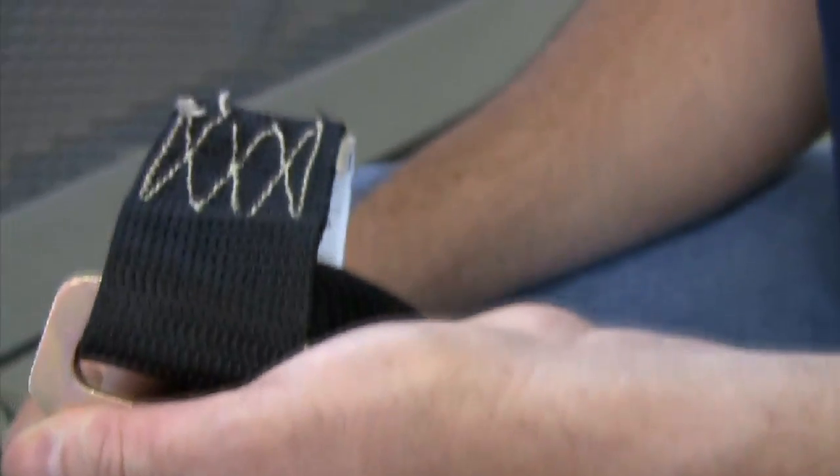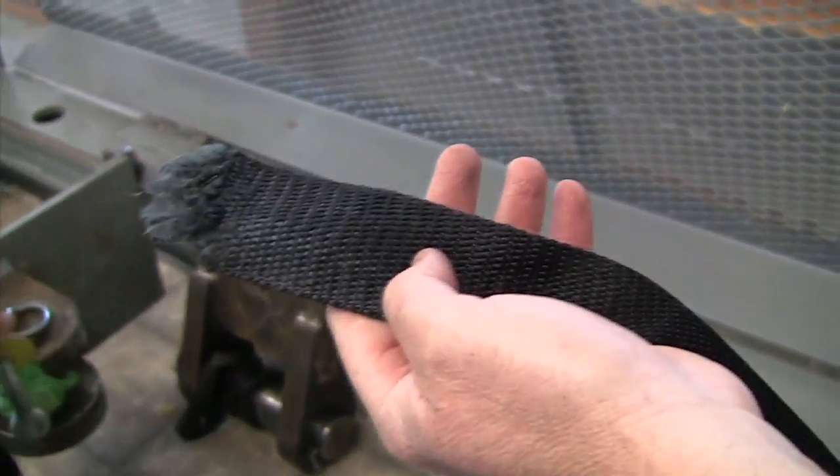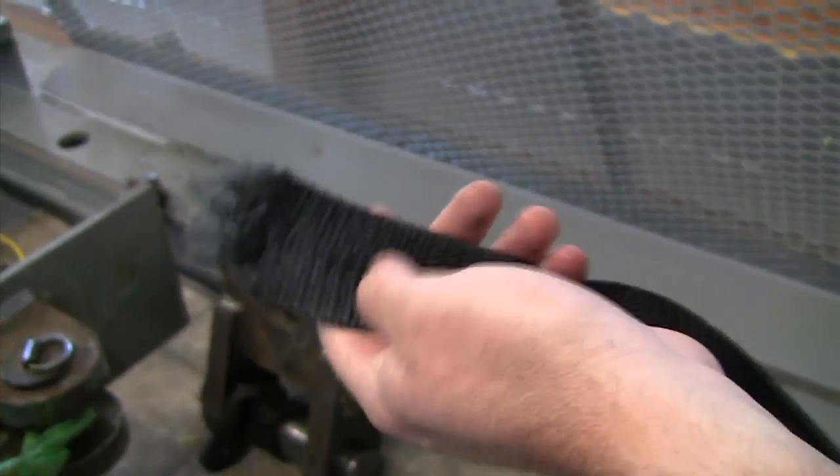Yeah, they use that cheap web. It's not even tie-down web. We buy surplus webs — this looks like that surplus web we make nets out of. Is it nylon? It's stretching like it was nylon.